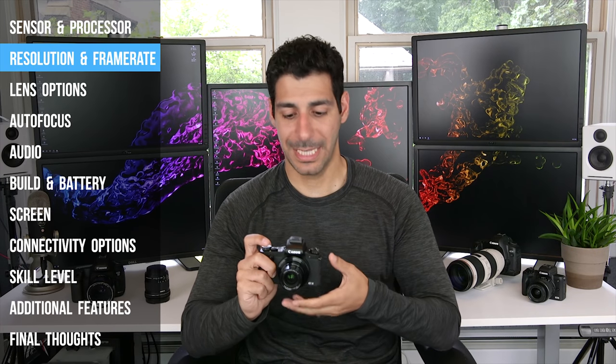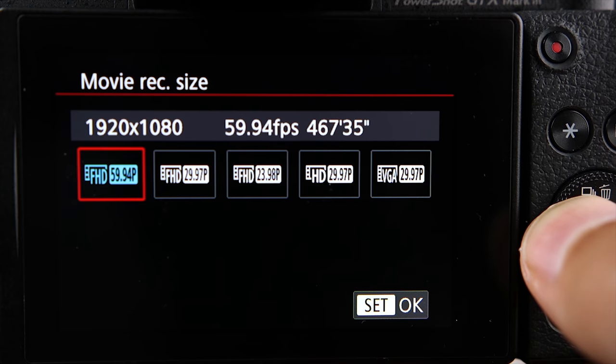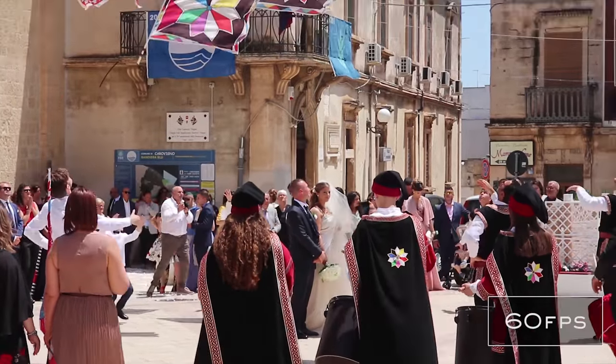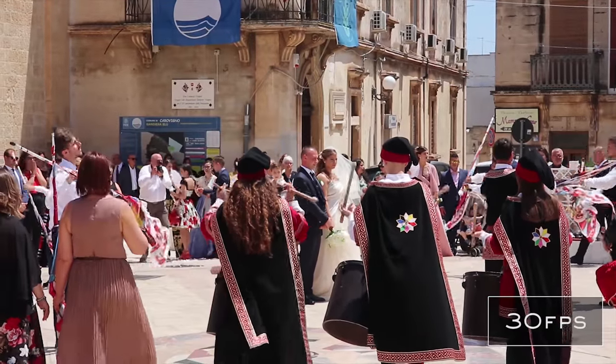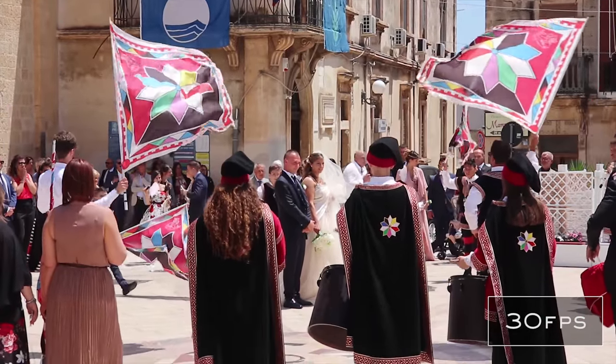The G1X Mark III can shoot 1080p or full HD at 24, 30, and 60 frames per second. If you like a softer or more cinematic look, you'll want to shoot at 24 frames per second. If you want everything to look super sharp and crisp, you can shoot at 60 frames per second. I shoot and edit my videos at 30 frames per second, so shooting at 60fps lets me do slow motion at up to two times — slowing things down by 50%. At this price point I would have liked to see 120 frames per second at 1080p, which would allow four times slow motion.